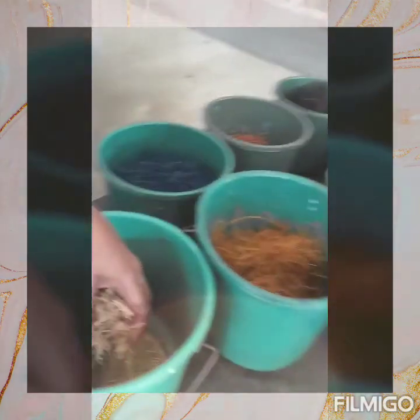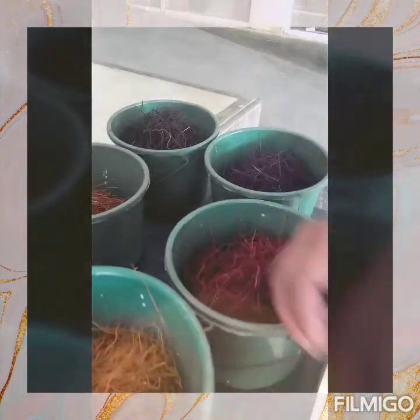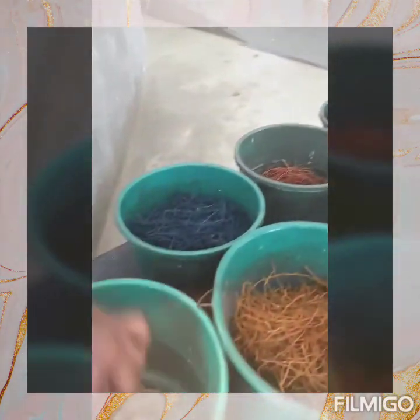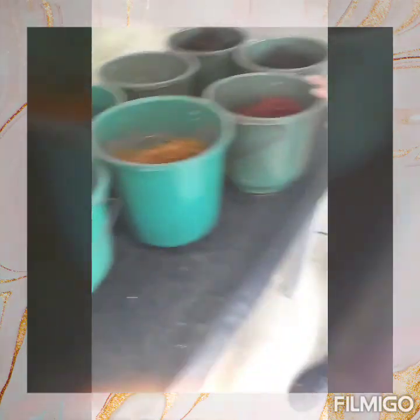This is natural colour. All, we add the colour — different colour. We made different colours paper. Only this one, natural fibre.